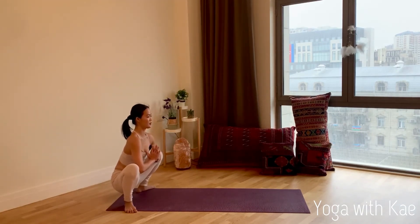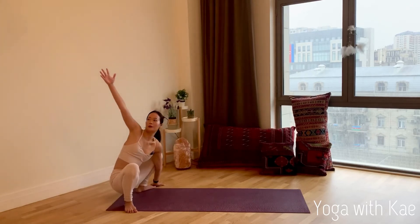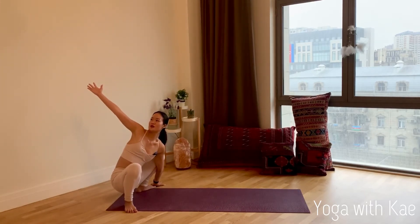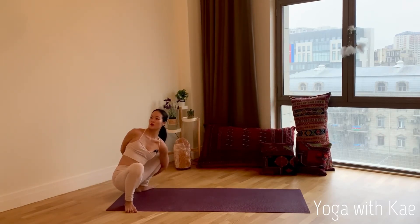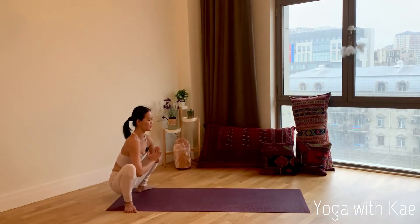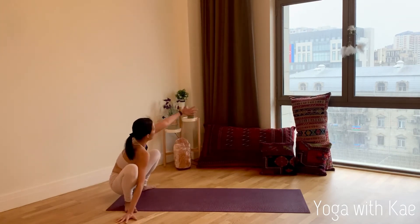Try lengthening the spine, look forward. Bring your left palm down to the left side, right arm up and open. You can stay right here or try to bind, opening your right shoulder. Inhale, come back to the center — palms together between your chest. Exhale, right palm down, left arm open.